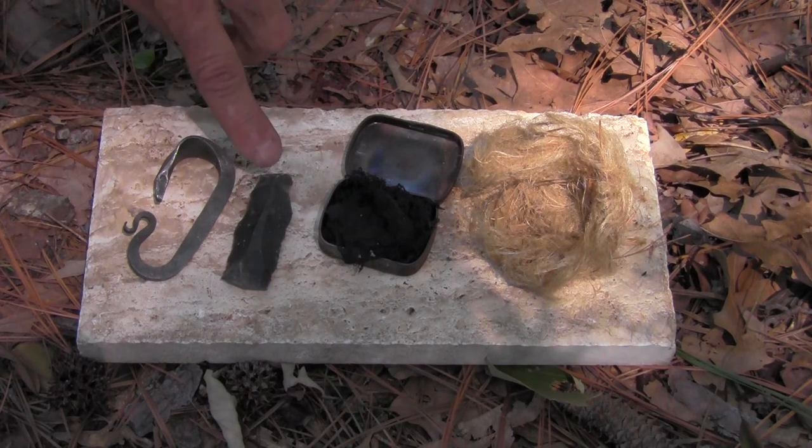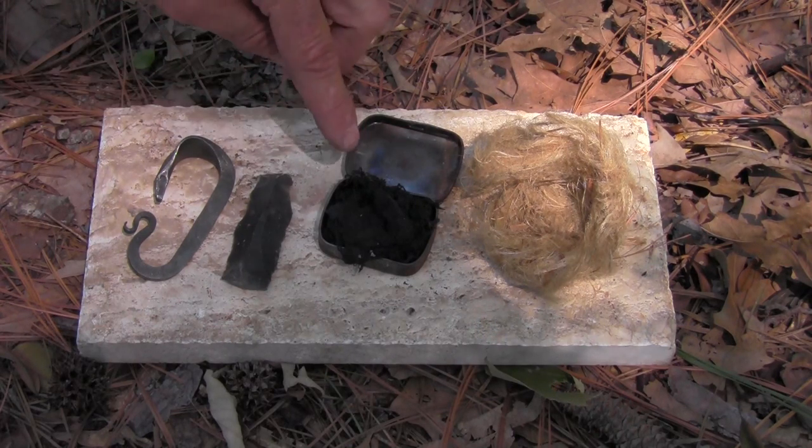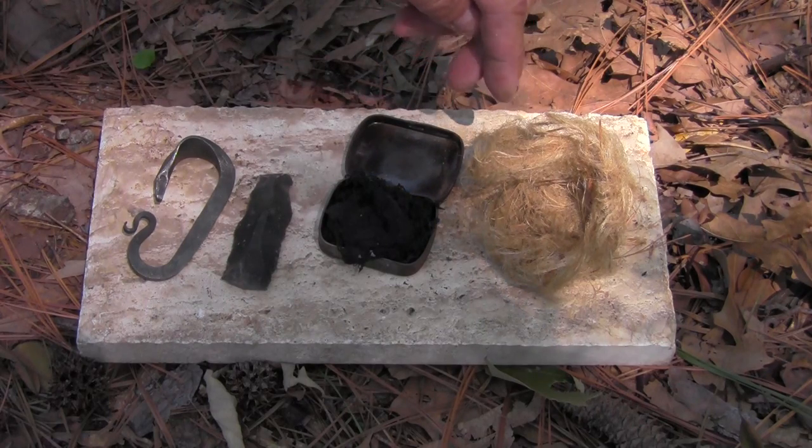Today I'll show you how to do a flint and steel fire. What you need is high carbon steel, a piece of flint or chert or obsidian, char cloth, and a tinder bundle to blow your ember into flames.